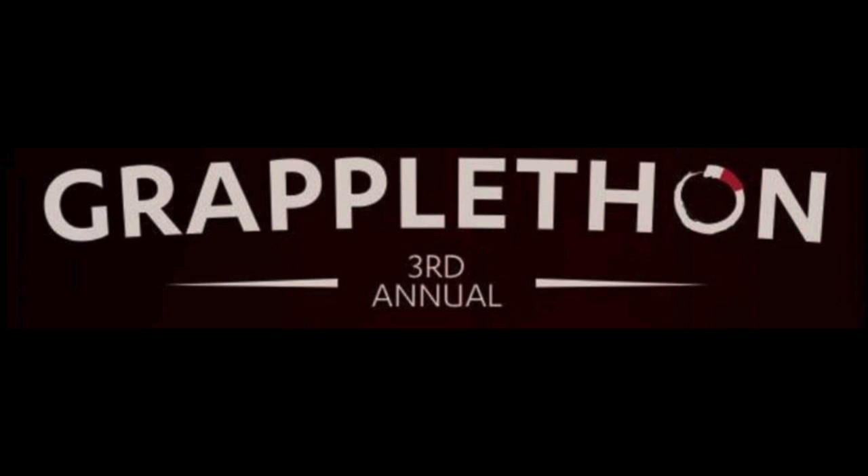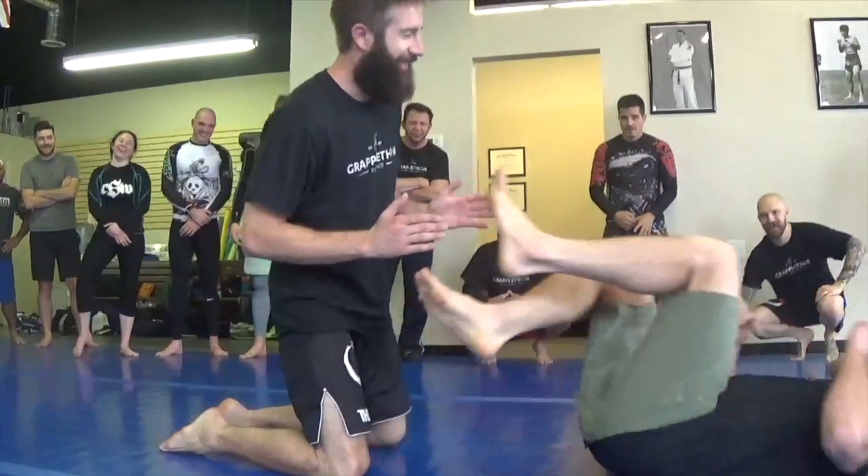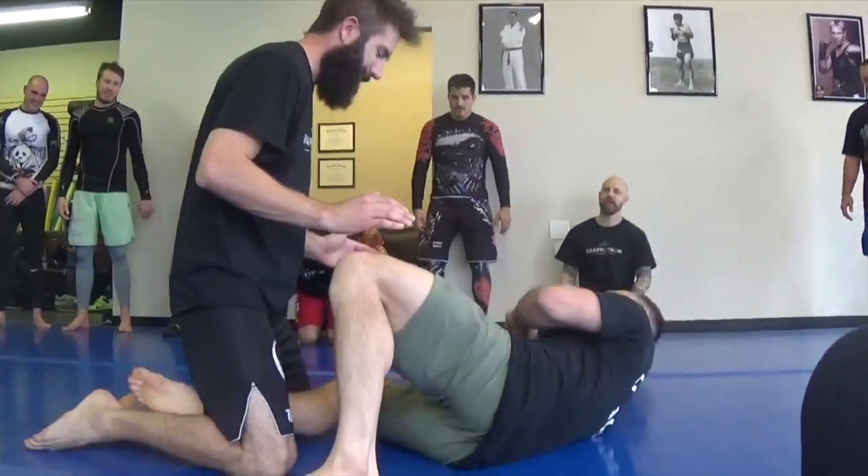Damage control. Got some long legs. So we're just going to talk about getting into the knee shield.